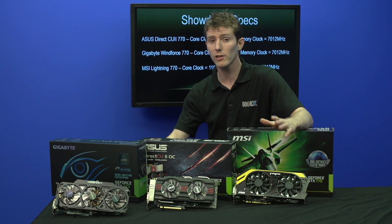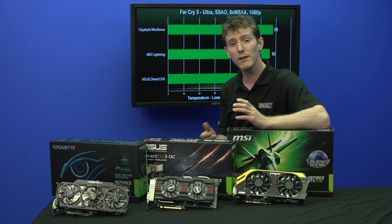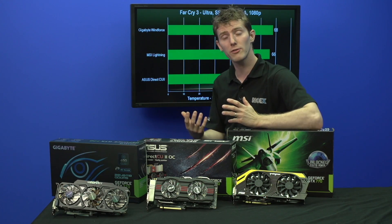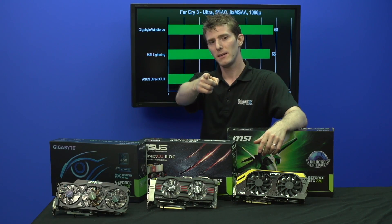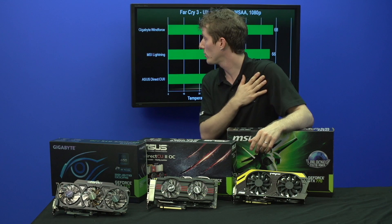You can see we get anywhere from around 12 to 17 degrees better than a reference GTX 770 in terms of temperatures, with a spread of around 5 degrees — the DirectCU2 being the strongest performer in terms of running cool, and the Gigabyte Windforce being the weakest performer. But bear in mind, the Windforce is clocked significantly higher than the DirectCU2.